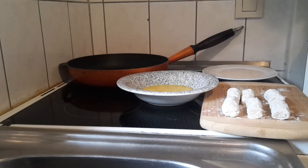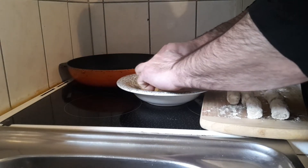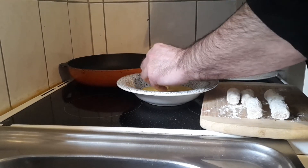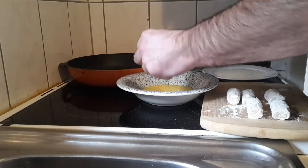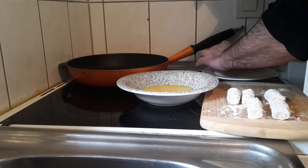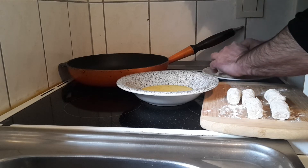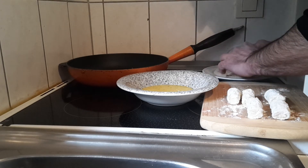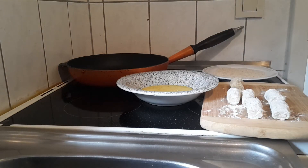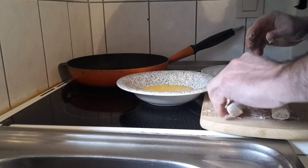Now we will roll them in the egg and put them onto the breadcrumbs. Let's see how that works — rolling in the egg. Let's roll them into breadcrumbs now, and we are looking good. Let's do another one.